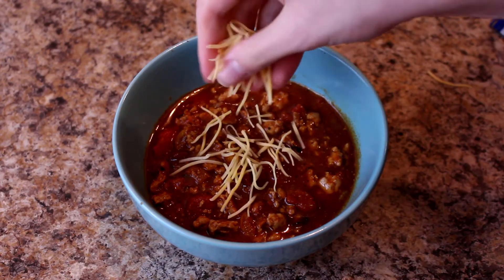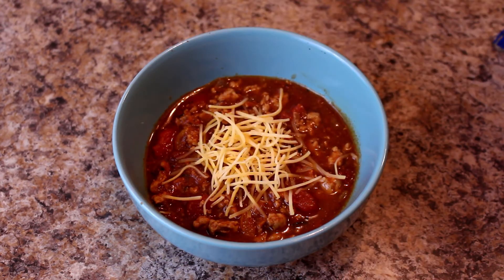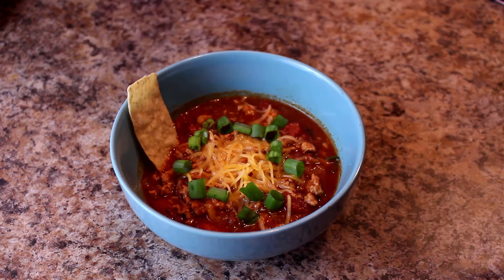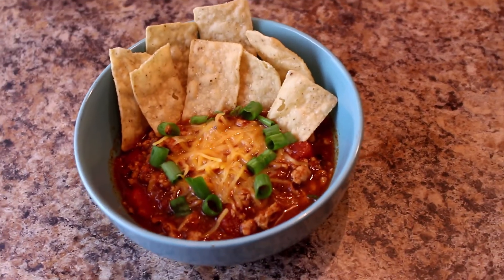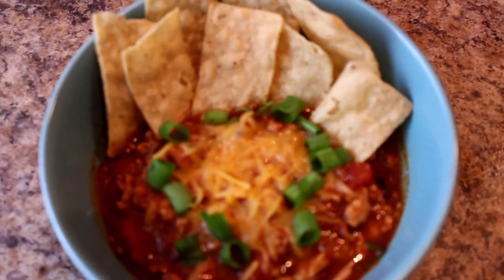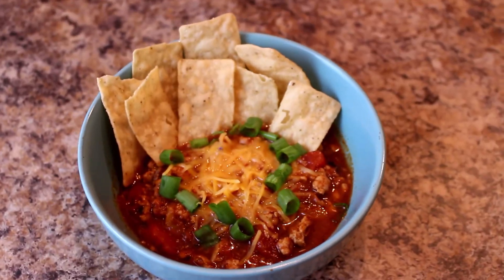You can also add sour cream if you want — I choose not to, just for calories' sake. Another option if you want to be a little bit healthier instead of sour cream is avocado. I actually got an avocado for this purpose, but it just didn't get ripe fast enough for my timeline and I didn't want to wait. Adding some chips — these are tortilla strips from Aldi actually, and they're delicious. Look at that beauty — it's a nice turkey chili bowl.